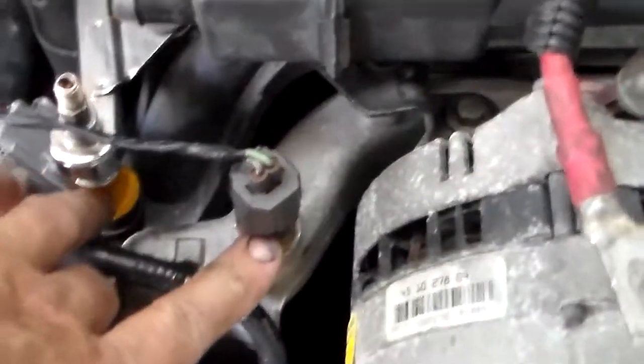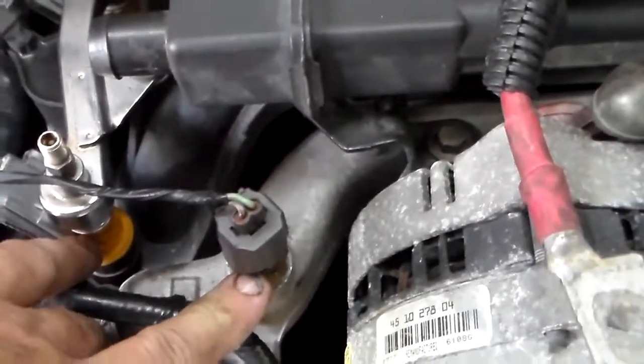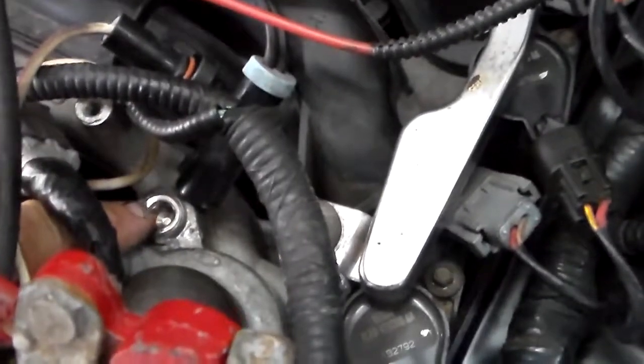You have to change the wiring harness. You have to change the temperature sensor, which only requires one on this O2, and I had to block off the location for the other one right here.